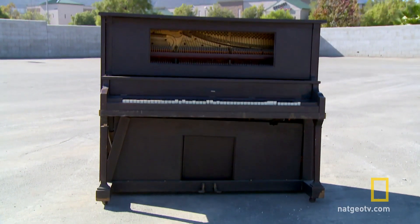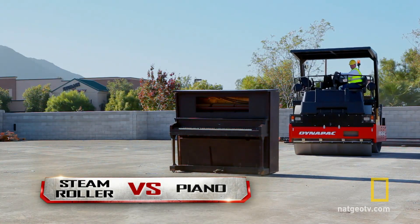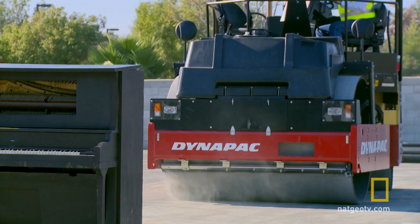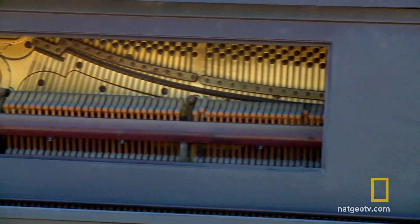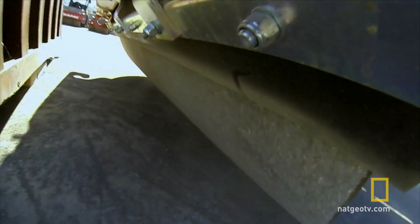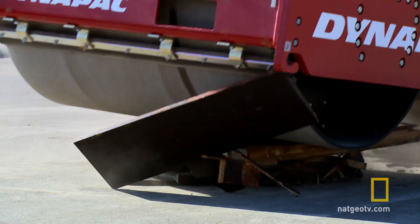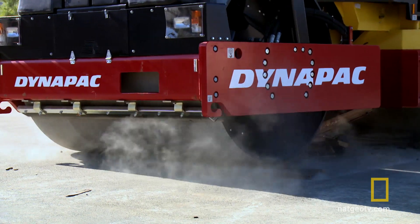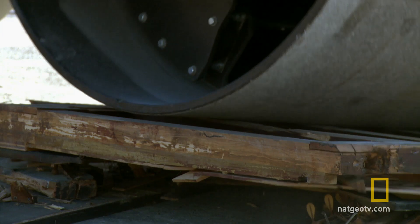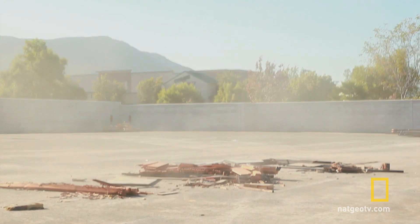It's a five-foot tall, 800-pound piano. This isn't a sure thing — crushing a piano is no easy feat due to its construction: the steel, the wiring, the framing. Does the Dynapak roller have enough power to crush all 88 keys? Ah, music to my ears.